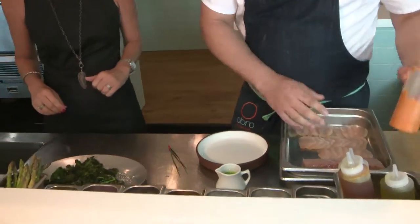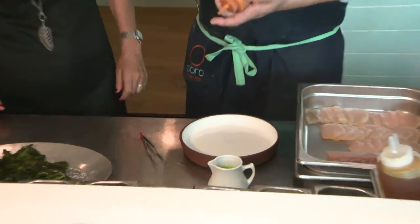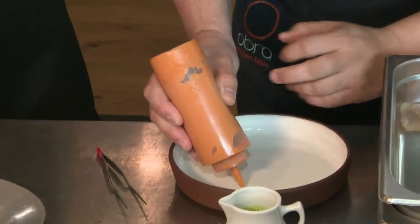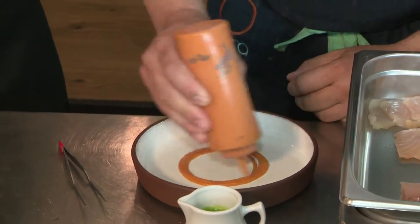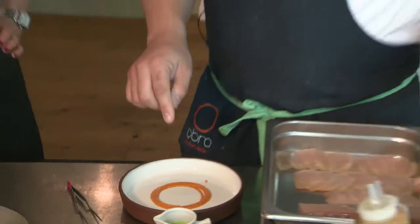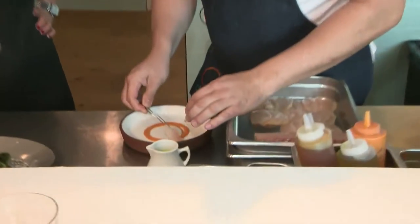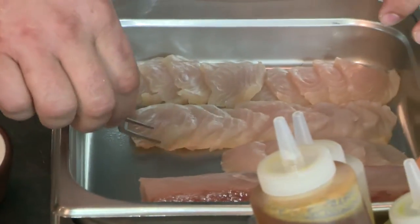We're going to have a fresh guaju. This is a pasta sofrito paste, which is traditional from Venezuela — we usually use it in every kind of dish that we make. It's onion, tomatoes, red pepper, and garlic. Has a little kick in it, a little spice?